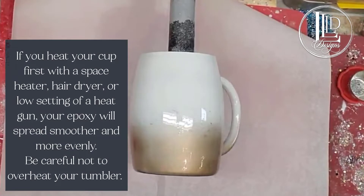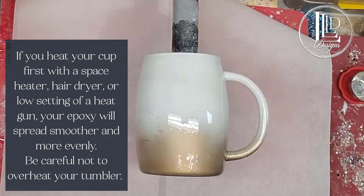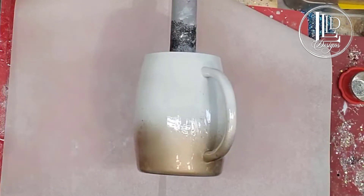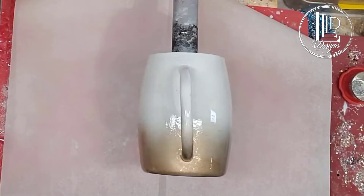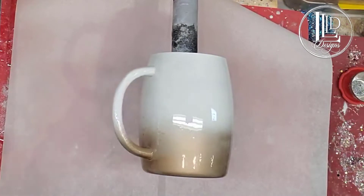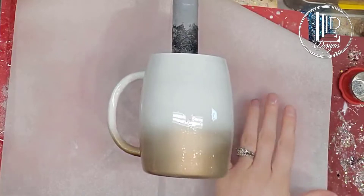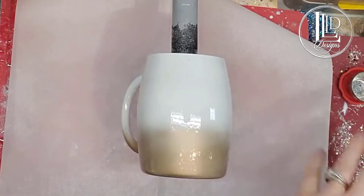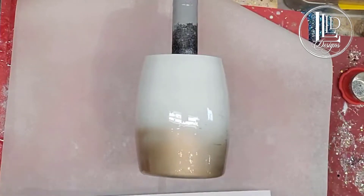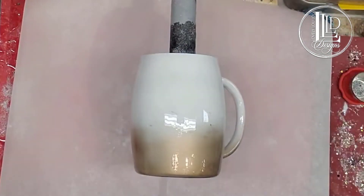Okay, so here I have my cup which has its thin layer of epoxy on it and I have a piece of parchment paper underneath it. Just like last time I did an epoxy method tumbler for glitter, I put the parchment paper down after I put the epoxy on, so that way in case anything dripped it wouldn't fall onto the parchment paper. I want this to be clean so that when glitter falls on it it's not going to stick — it's just going to slide right off. I'm just going to use the parchment paper.